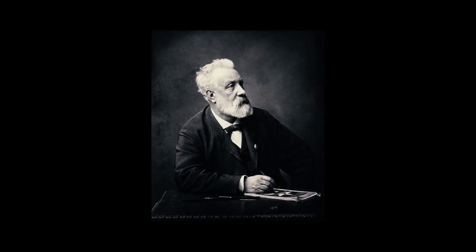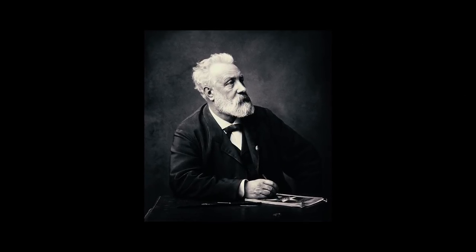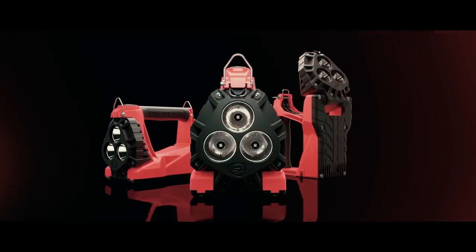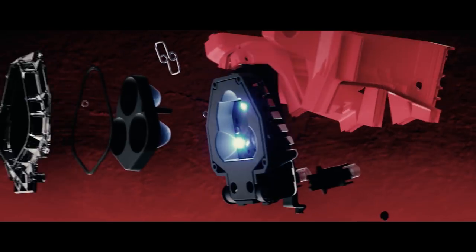While some are content imagining the future, at Streamlight we prefer to manufacture it. Meet the Vulcan 180 by Streamlight. Suddenly every other lantern feels like an antique.